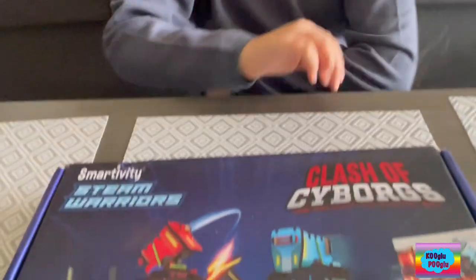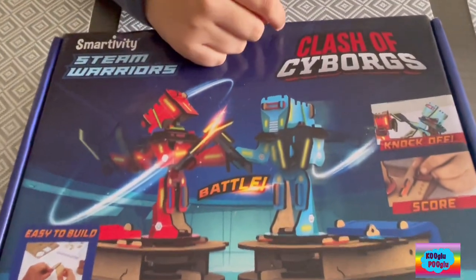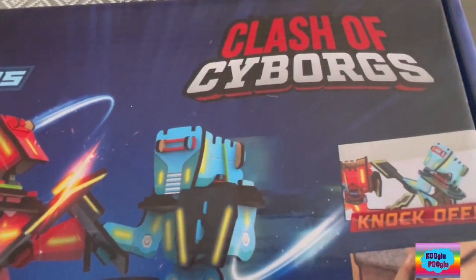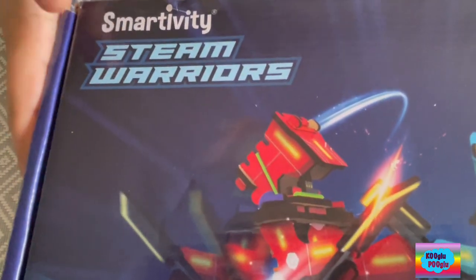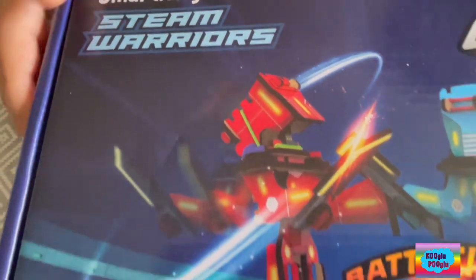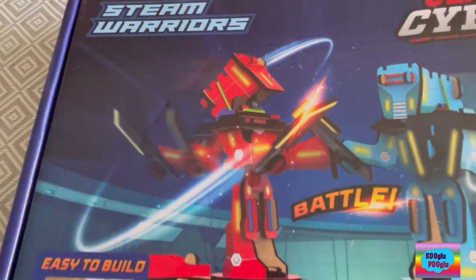I'm just kidding. Alright, hello guys! So here, I got a new fun STEM toy called Clash of the Cyborgs. This is gonna be awesome. This is a Smarter Vity toy, and this is Steam Warriors!